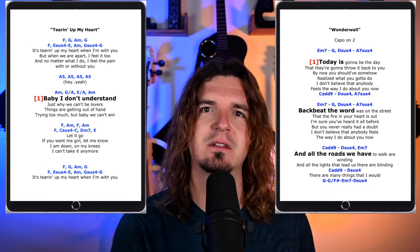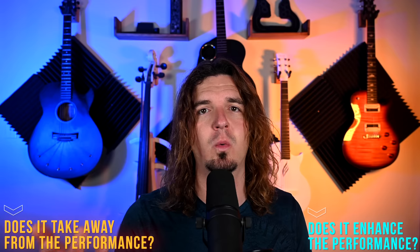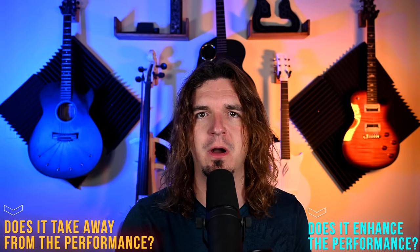Just to clarify, the big controversy about using an iPad on stage seems to be specifically about using lyrics and chord charts. If you're upset that a tablet is controlling a mixer, triggering backing tracks, or helping a keyboard player get different tones, I don't even have the energy to go there. This video addresses using lyrics and charts on stage, and ultimately it comes down to: does it enhance the performance or take away from it?